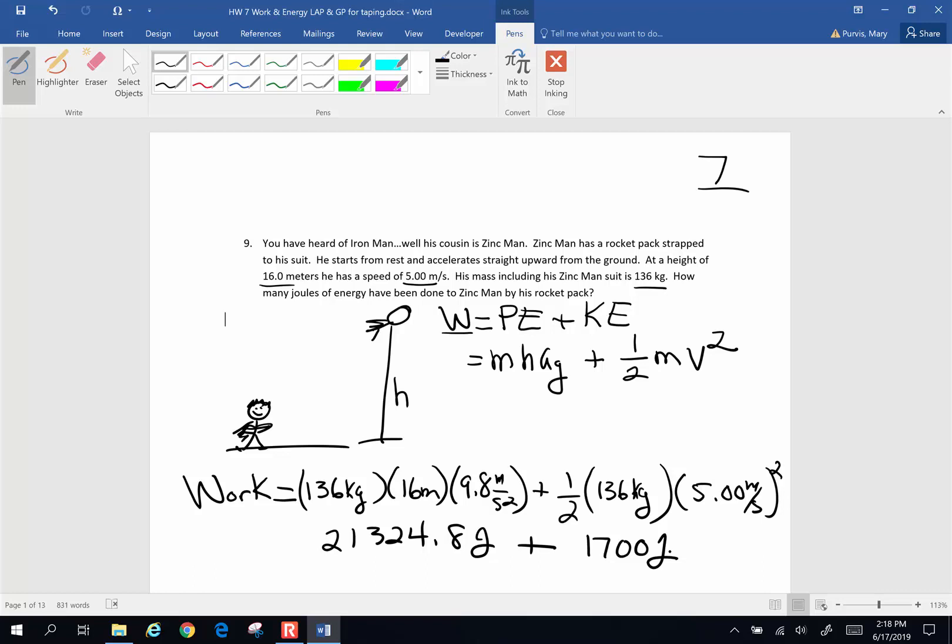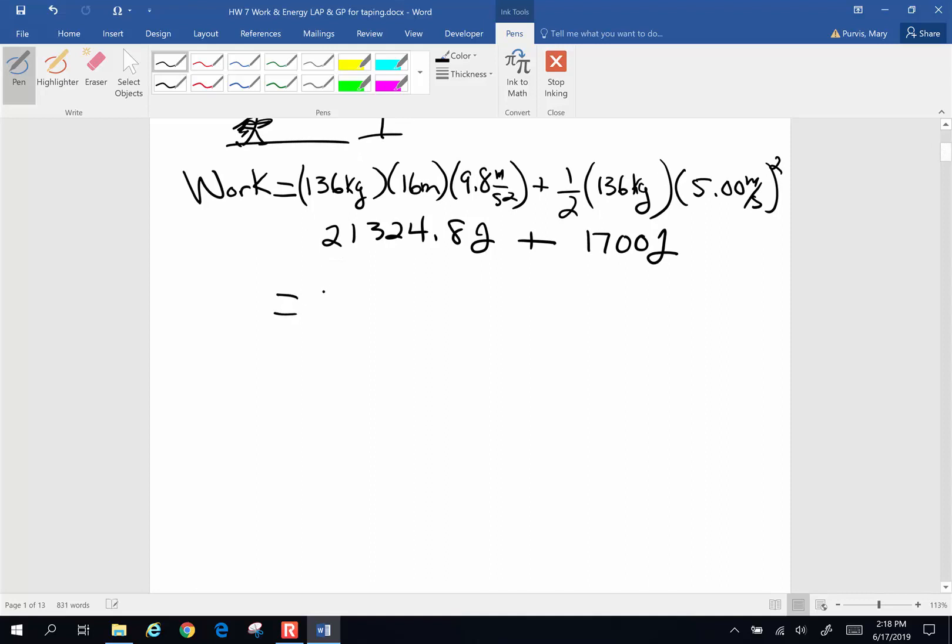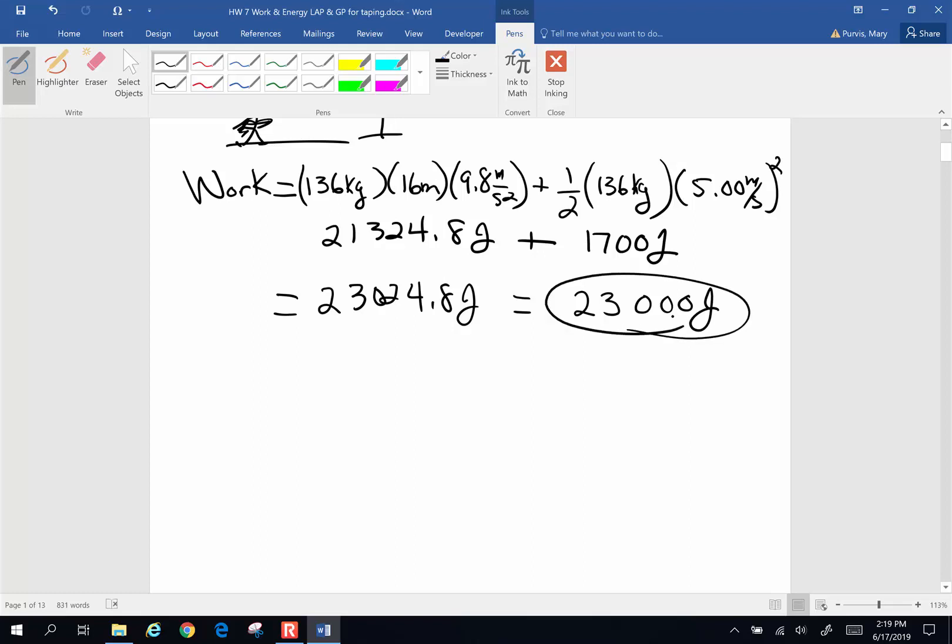Adding those two together, I end up with 23,024.8 joules. Rounding to 3 significant figures, that gives us 23,000 joules of energy done by the rocket pack to lift Zinc Man. Alright, next problem.